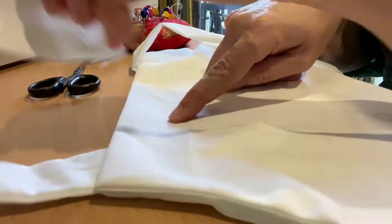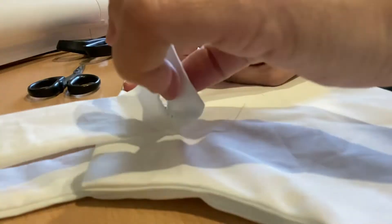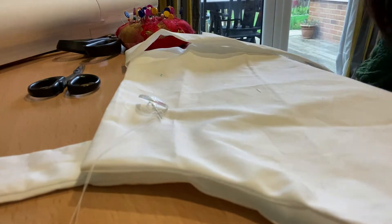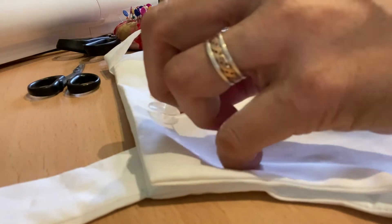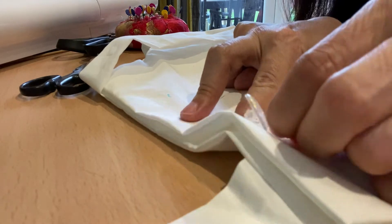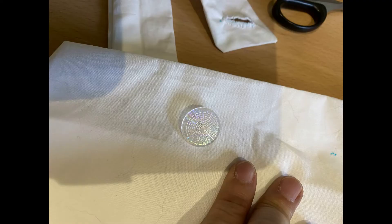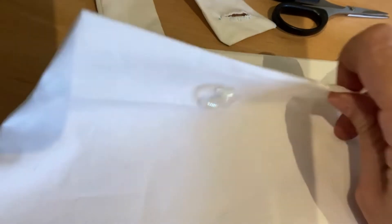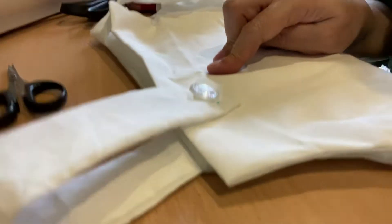Now here's the bonus — let's show you how to put your buttons in. Do the same for the other side, and when you're done, check or try your buttons to see if they can get in and out of the hole.